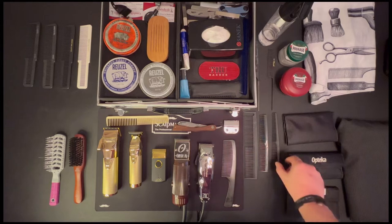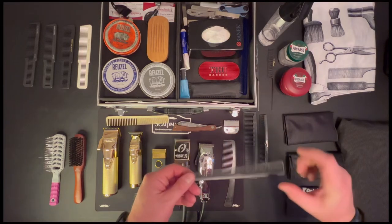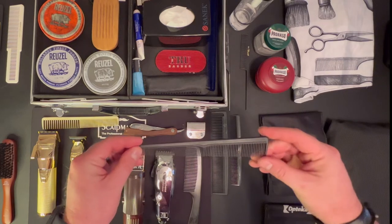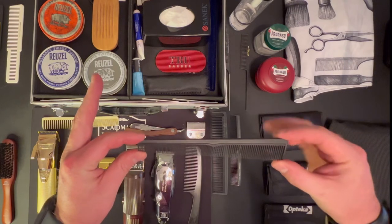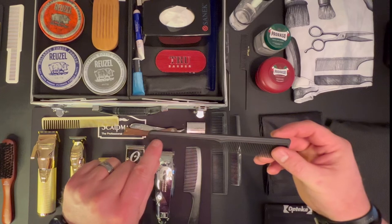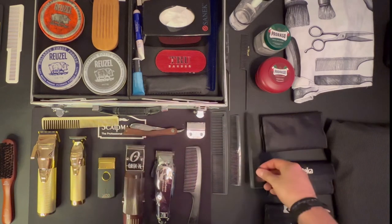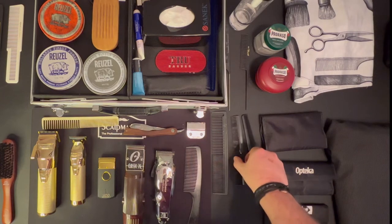Let's go over a couple of different combs. This is a nice taper comb — a carbide taper comb. It is chemical resistant and I really like these. They help out really close to getting around the ear and those sort of things. The taper comb is pretty nice. It's not something I use a whole lot of but I do use it.